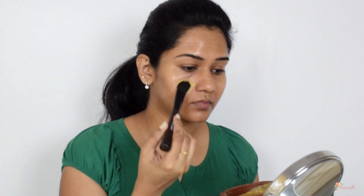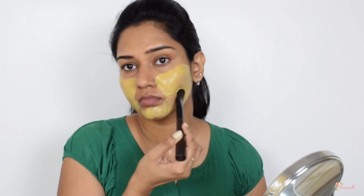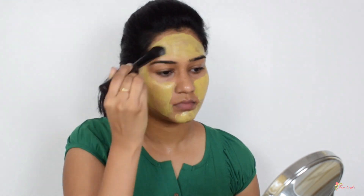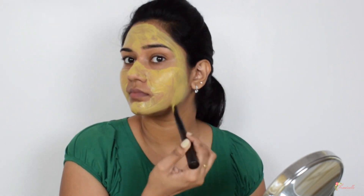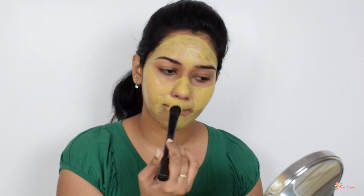Now start applying the face pack all over your face. I'm using a face pack brush to apply it, but you can also use your fingers. Apply it all over your face except the area under your eyes, as it's really sensitive there. You might experience a tingling effect on your face while applying — this is completely normal.